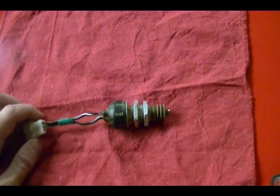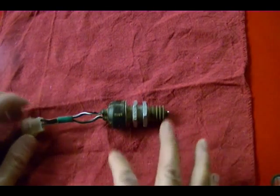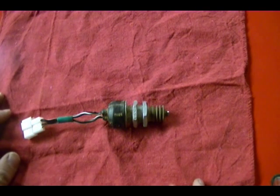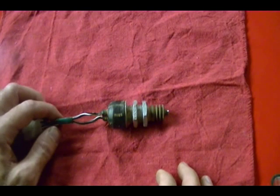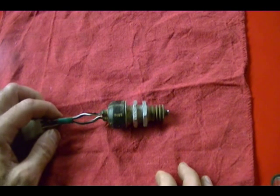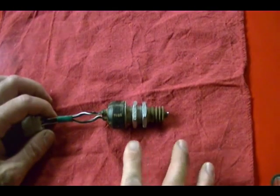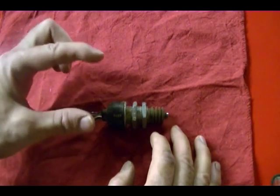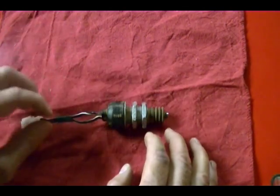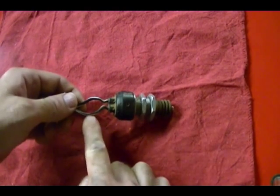When you refer to a switch's normal position, what you're saying is how this switch exists when nothing is touching it — is it normally closed or is it normally open? I don't have a manual for this switch and you can't always tell by looking at it. There are contacts inside the switch, and if this were a normally closed switch, when nothing is touching it, the contacts are closed, meaning current can flow from one wire through the switch to the other wire.